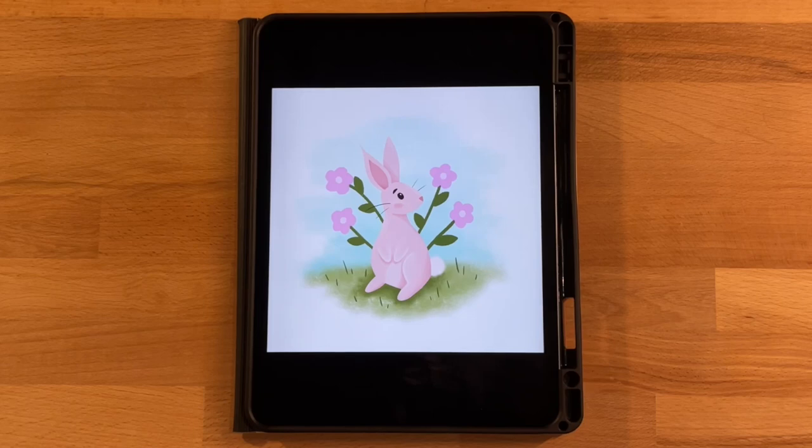Welcome to another Procreate tutorial. This is the drawing we'll be completing today. If you're new here, I mainly post Procreate tutorials, so go ahead and subscribe if that interests you. Before we get started, you'll need to download the color palette and the sketch I'm including for today's video — both are linked in the description below and are totally free. For the color palette, just double-tap the downloaded file and it'll automatically pop into Procreate.